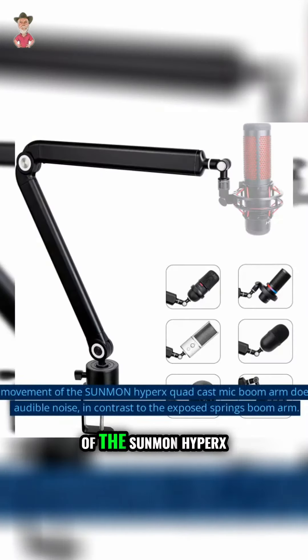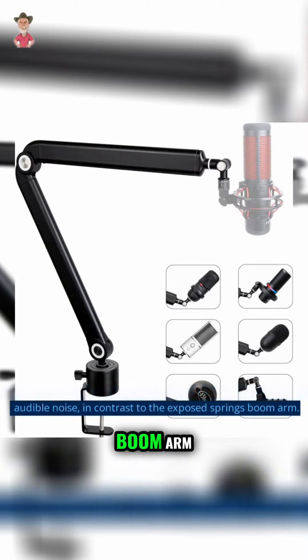In addition, the movement of the Sunmun HyperX QuadCast mic boom arm does not produce any audible noise, in contrast to the exposed springs boom arm.